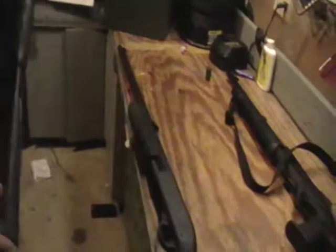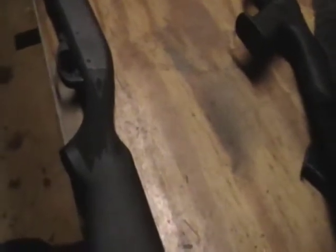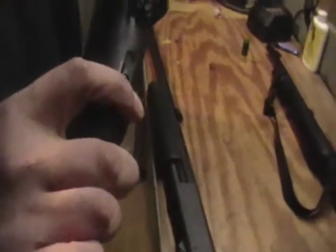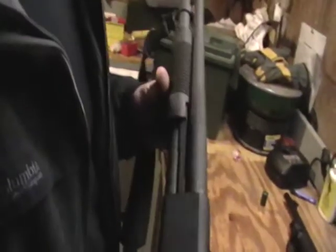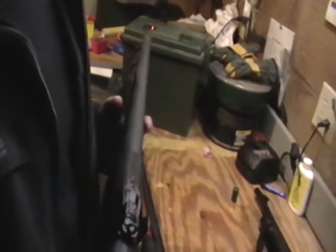The Mossberg has a shorter stock which makes it very comfortable for shouldering. Going back to recoil protection, the Remington's pad is very spongy compared to the Mossberg's, which is fairly stiff. The shorter stock and thinner recoil pad make the Mossberg a real man's gun — you have to pay attention because it'll smack you, especially with three-inch magnum rounds.